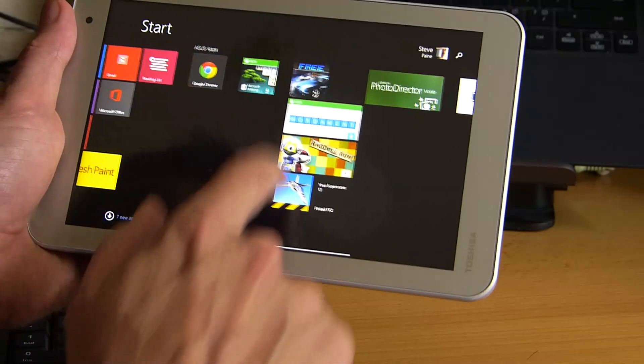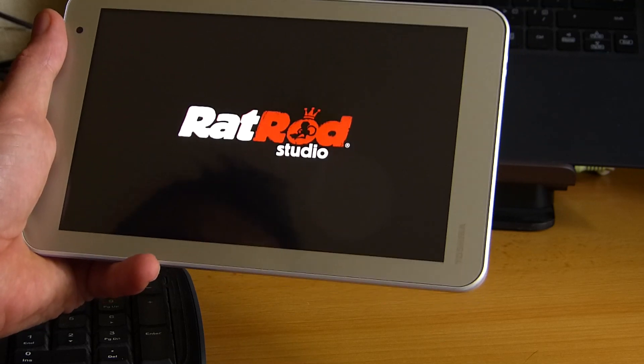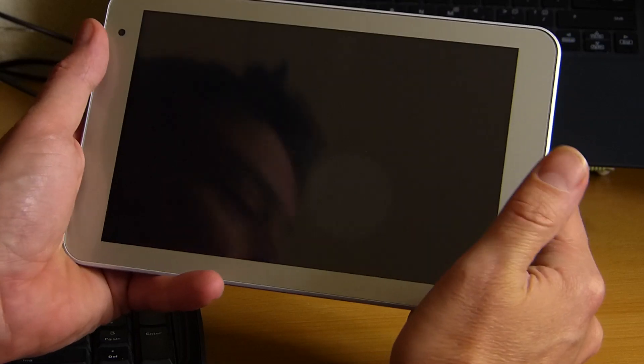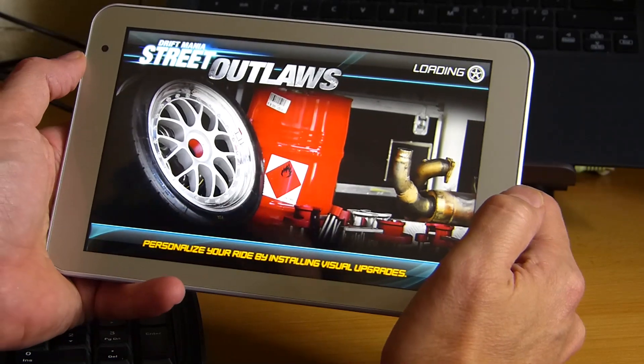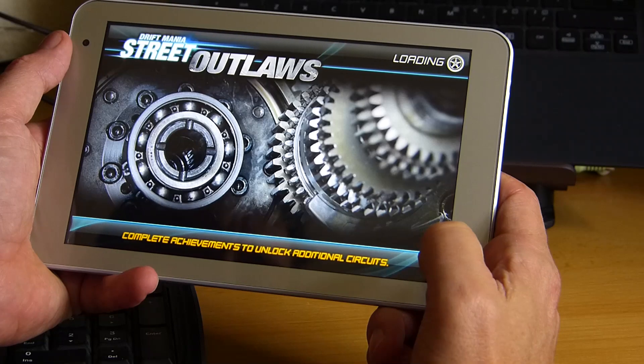So let's take something a little bit more graphic intensive. This is Drift Street Mania — Outlaws, this version — available in the Windows Store. All the graphics are smooth on this, and responsiveness is pretty good as well.